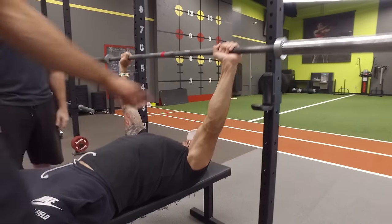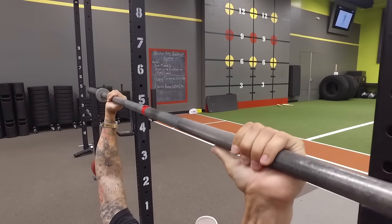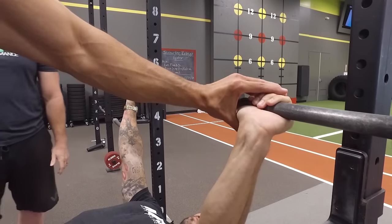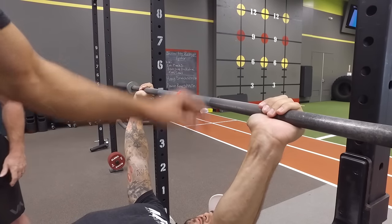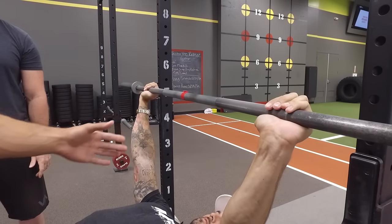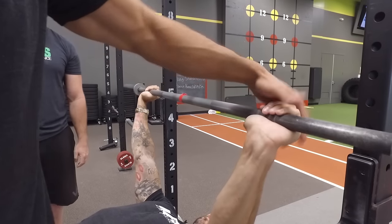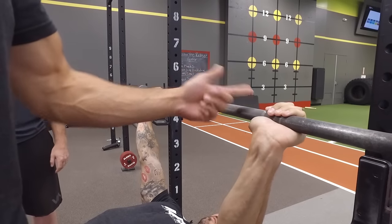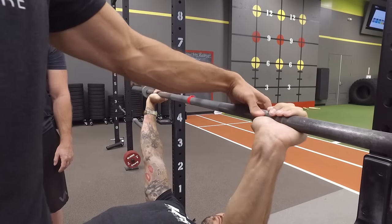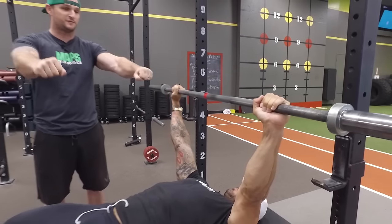Look at his grip — he's got his thumb around the bar, a full grip. If you put your thumb on the outside of the bar, a thumbless grip, what happens with heavy weight is the wrist will start to cock back. I see people bench like that all the time — that's why people wear wrist wraps, because they're allowing the wrist to cock back with that thumbless grip. Not only is it potentially dangerous because you could lose the bar, it's not good for your wrist. Put your thumb around the bar, crush the bar as you bench press, and make a strong wrist so you're making a nice fist.